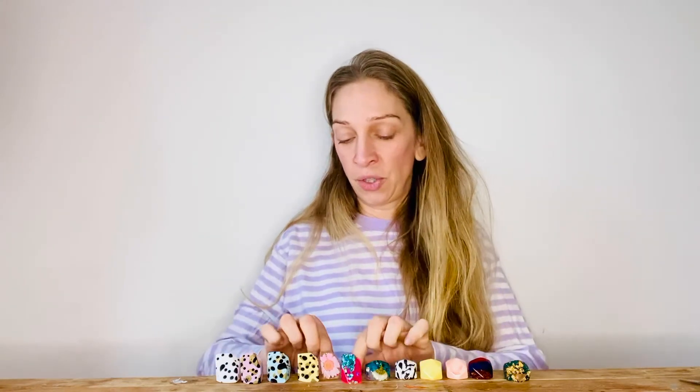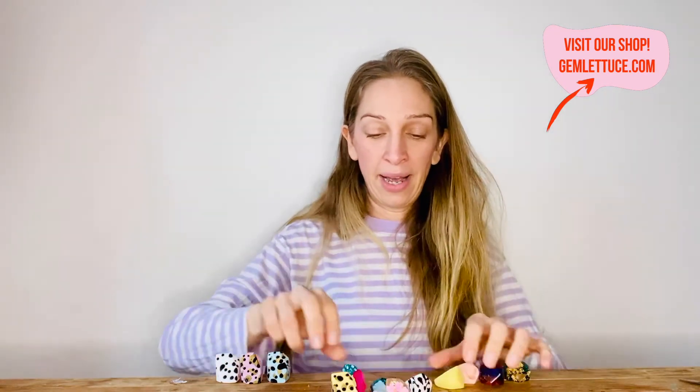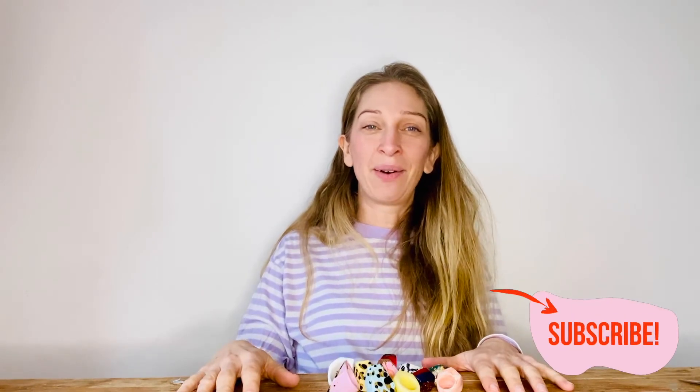I just hope that seeing these rings has maybe helped you think what size you might be. Thank you so much for watching. Any questions, just email me — kaz.gemletters.com — or DM me. I'm on my Instagram all the time: Gem Letters Jewellery on Instagram. Or just pop a comment below. Thank you so much for watching.